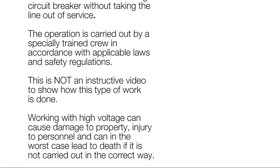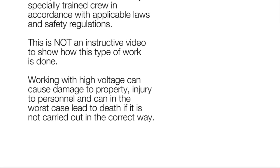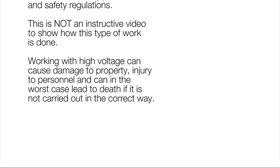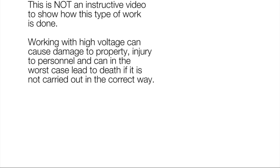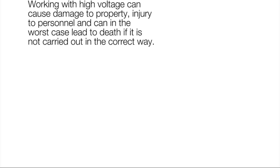This is not an instructive video to show how this type of work is done. Working with high voltage can cause damage to property, injury to personnel, and can in the worst case lead to death if it is not carried out in the correct way.